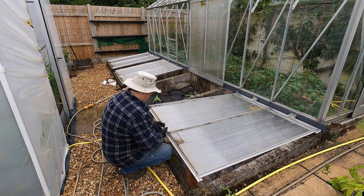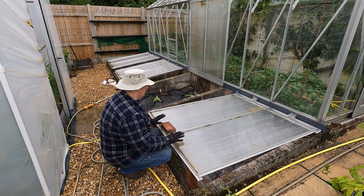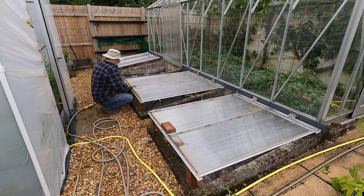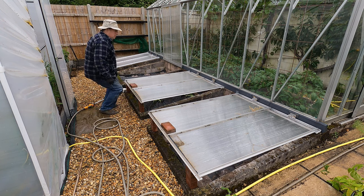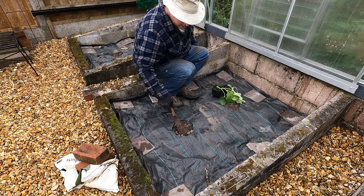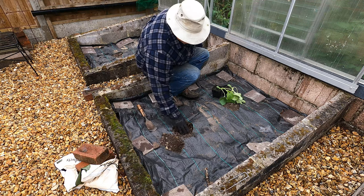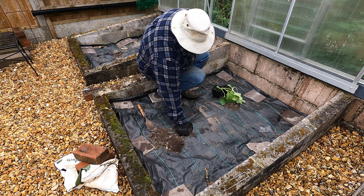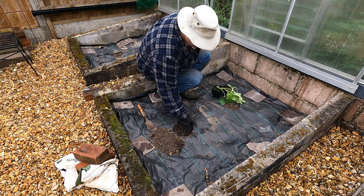I'll just use some bricks here to give the plants a little bit of ventilation — they'll be quite happy like that. I'll put a brick on top so that the frames don't blow around, and that job is done. Next I've got the Ogen, and there's not a lot to choose between these plants really — they're all pretty similar in stature.